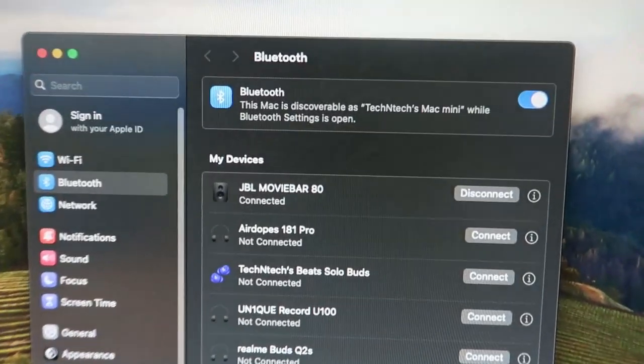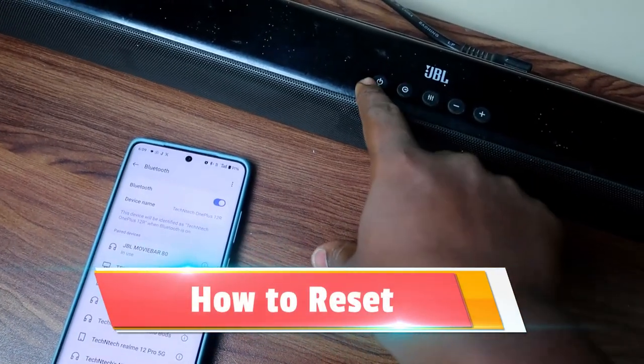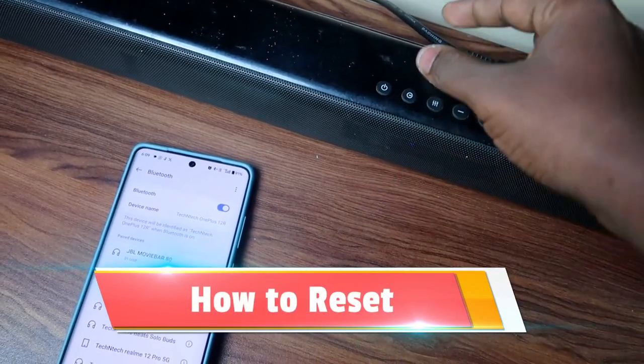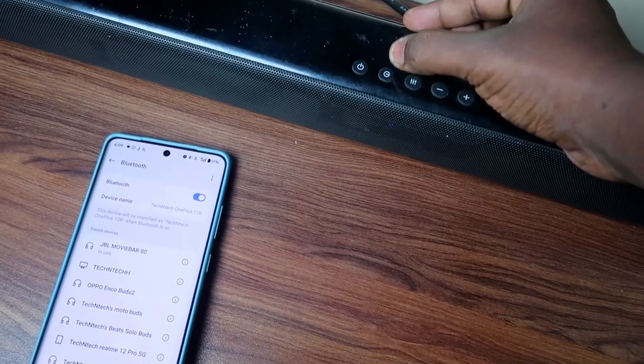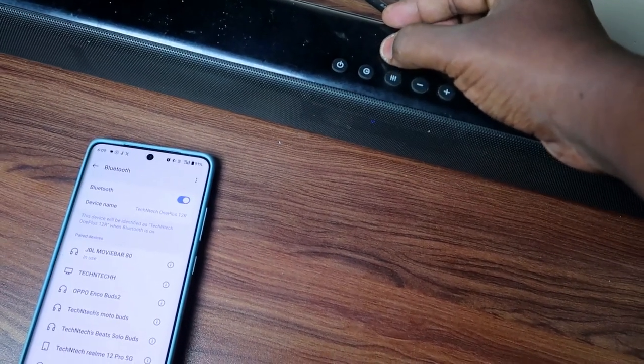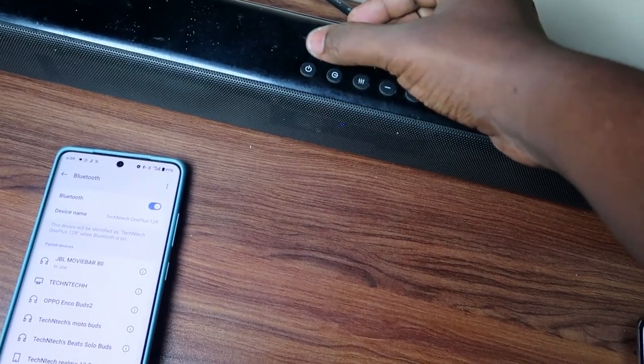To reset the JBL soundbar, you need to press and hold two buttons: the power button and the connection switch button. This is the same button used to switch between Bluetooth, HDMI, and optical modes.